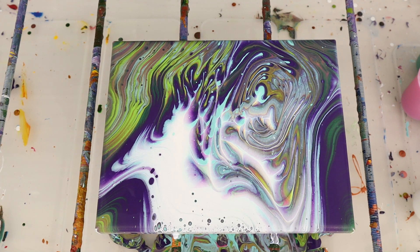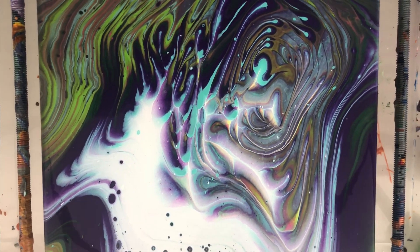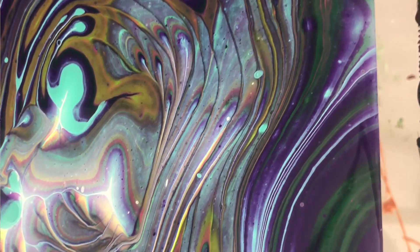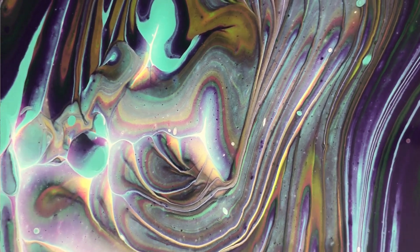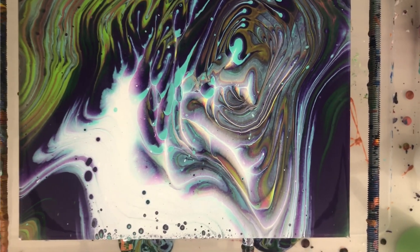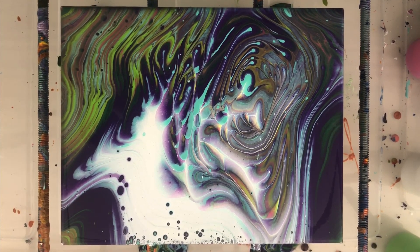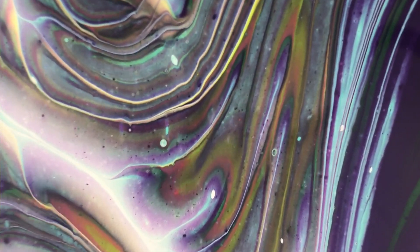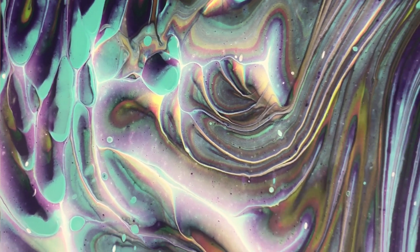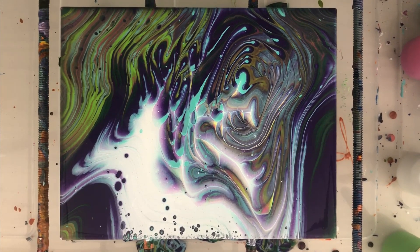Going in for a close-up here. You'll notice that not only did we get those nice cells on the outside that are bigger than we'd normally get with Floetrol, but look what it does to the paint mixing — the paint mixes differently with a little bit of alcohol in it. I've had this little prism effect in a lot of paintings with alcohol. That's one place that I really like how it interacts with Floetrol specifically — I haven't seen this as much with other pouring mediums. It's kind of like a prism or a rainbow on a waterfall, how that happens in the mist. I just love that effect.